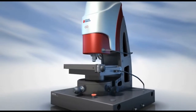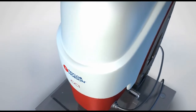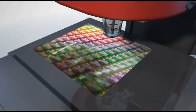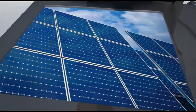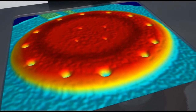The CCI HD is a 3D surface and film thickness optical profiler incorporating an ultra-high resolution 4 million pixel camera. The unique film thickness measurement extends capability to a variety of coatings such as semiconductor oxide, photo resist, polymer coated metals and diamond-like carbon coatings.